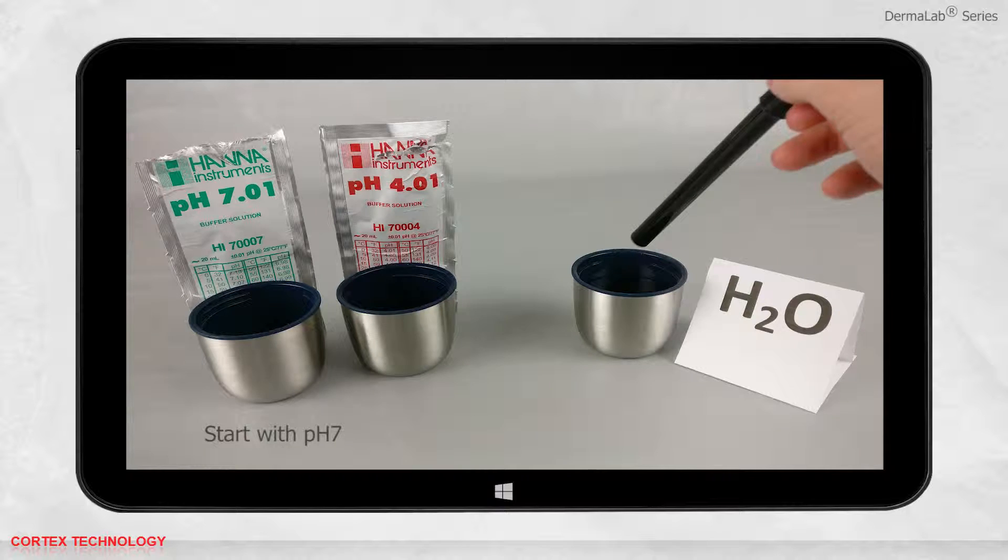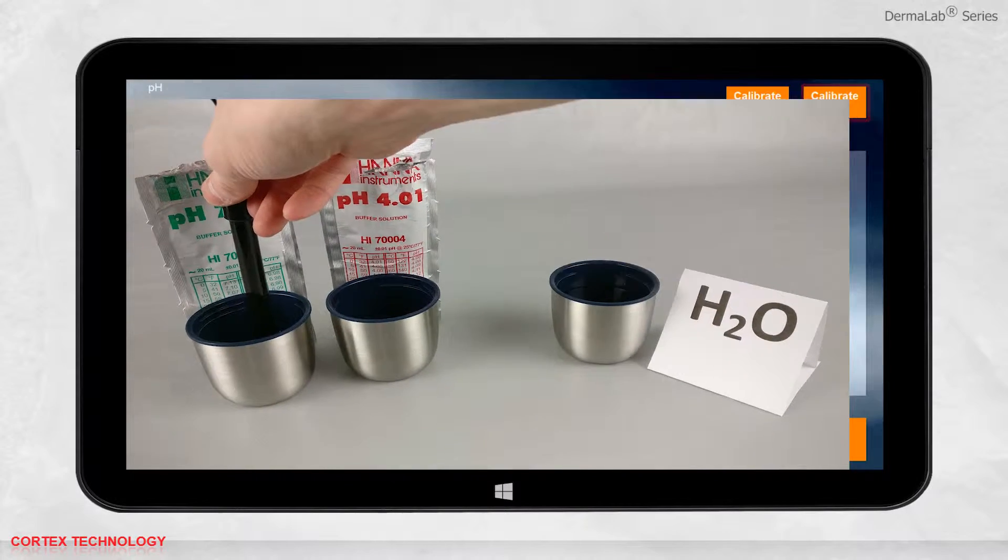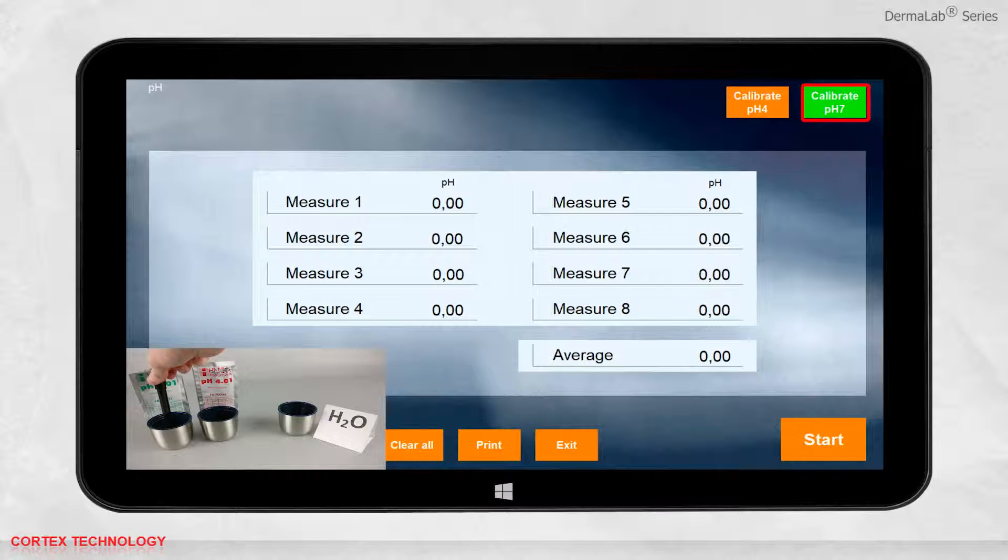Always start with the pH 7 solution. Insert the probe in the pH 7 and press calibrate in the software. The button will change color to green while the calibration is being performed. Once the calibration is complete, the color will change back to orange.